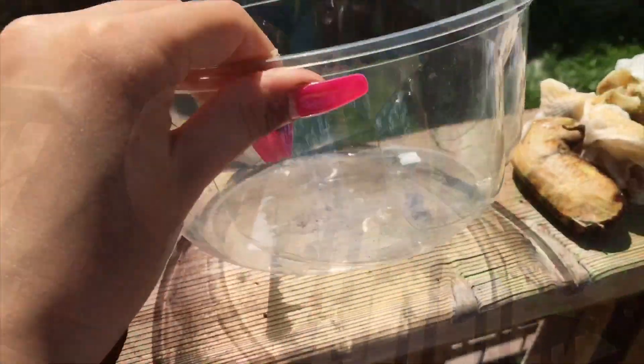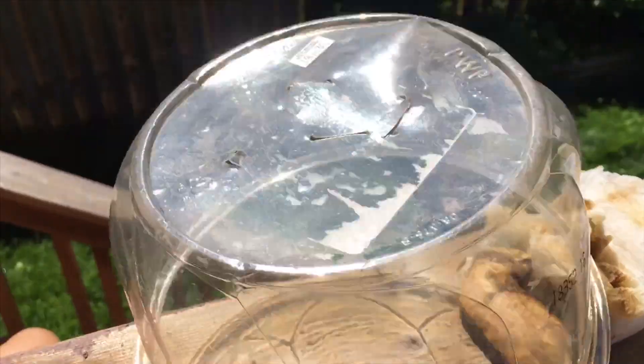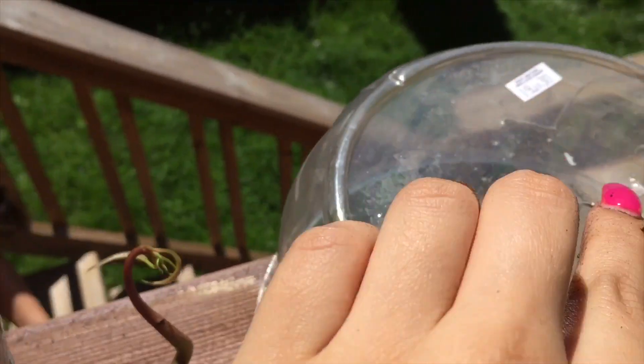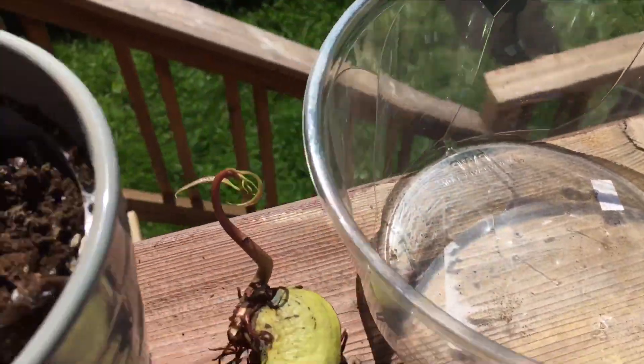Simply just grab a pot — this is like a cake cover we have. You just want to make a hole like this so once you put the soil in, water can drain through. Make sure you have some holes, and put it like this.